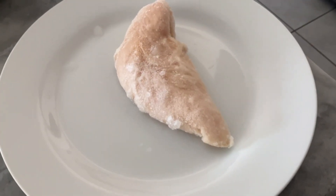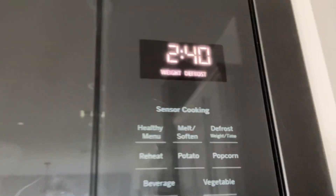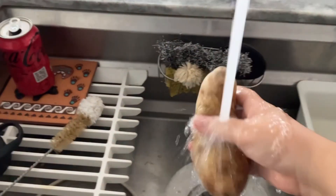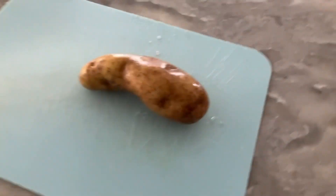First you put it in the microwave, then you defrost the chicken. While we're waiting, we wash the potato and cut it up.